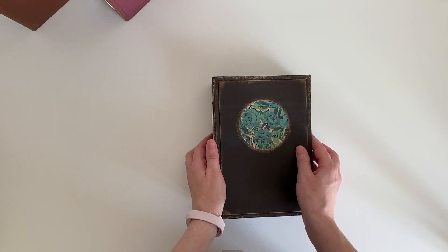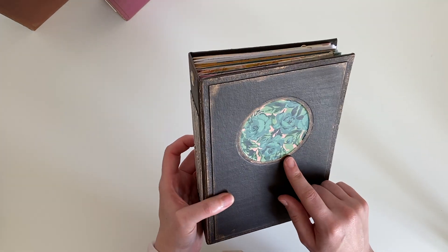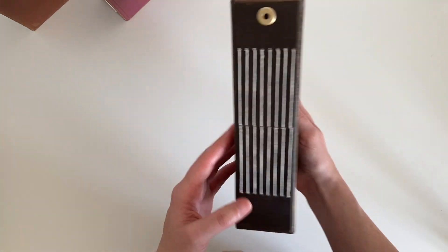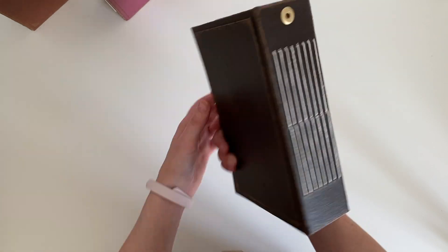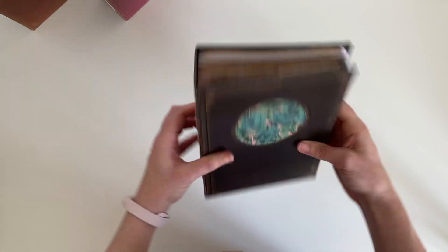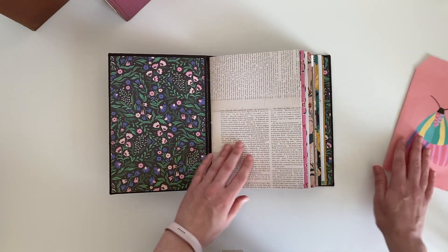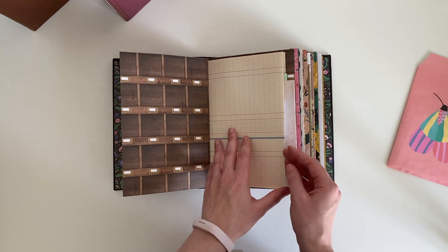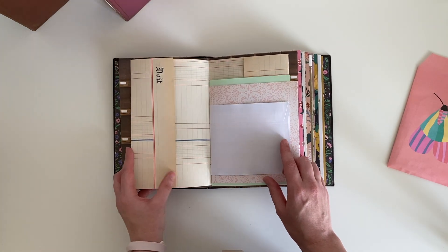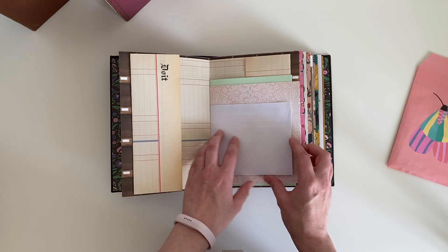The next three are slightly different again - they all have a circle window on the front. This one is dark brown and it's got some gold detailing around the edge. That's the spine, the back, side and top. This one has some vintage ledger paper - it came from the Instagram shop Postal Love, and I will leave a link in the description box in case you want to check that shop out. There's a window envelope.